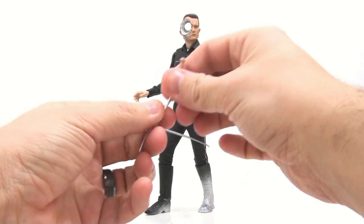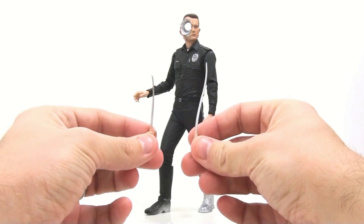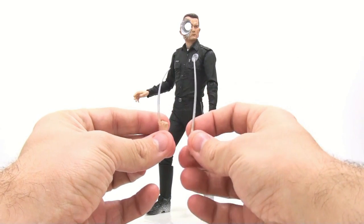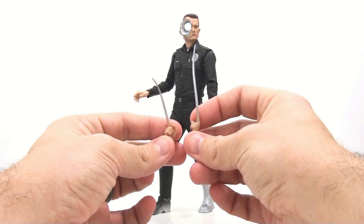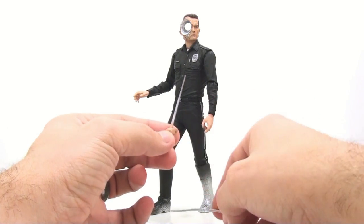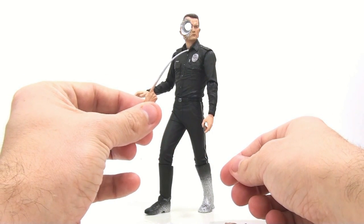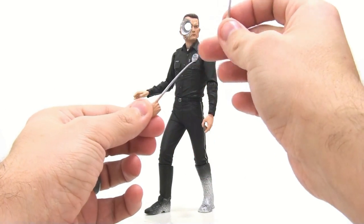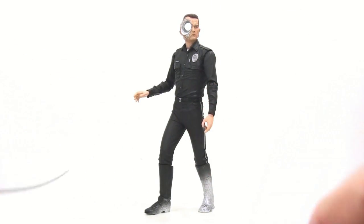There are a couple of problems though. Number one: his finger spikes — I'll put it on the black background so you can see — I don't remember the finger spikes curving this much in the actual movie, so that really kind of sucks. I probably could warm these up and stick them in the freezer to straighten them out, but because of how long they are, I'm afraid they'd just go right back to that position again. Really unfortunate, and it puts a negative spin on this figure.